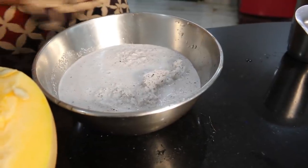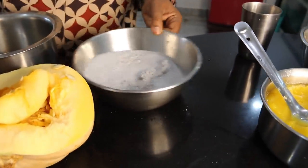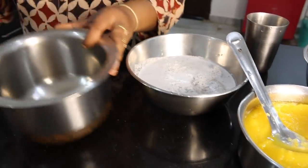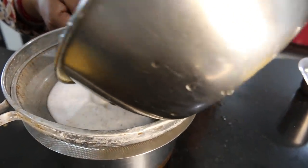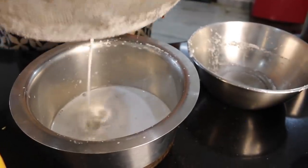We're going to filter it. We will make this the last step. Then we will cook the ingredients in the bowl.